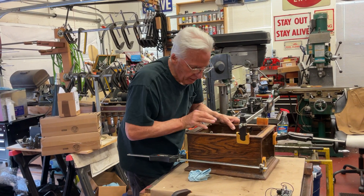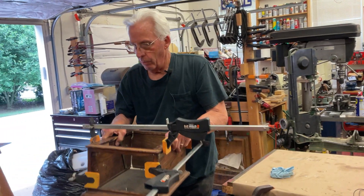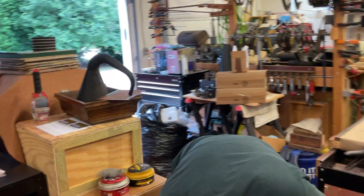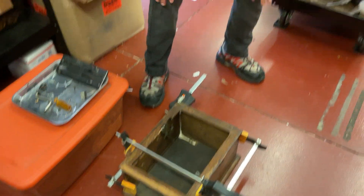That looks real good. So now what we're going to do, we'll just set this here and let it dry. I'll come back off camera — I know some people don't like when I say that — and then I'll clean all this up. And that's my tip for the day.